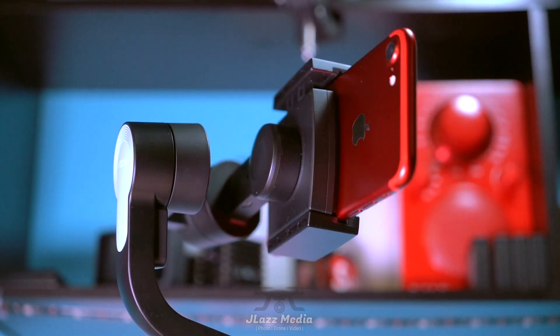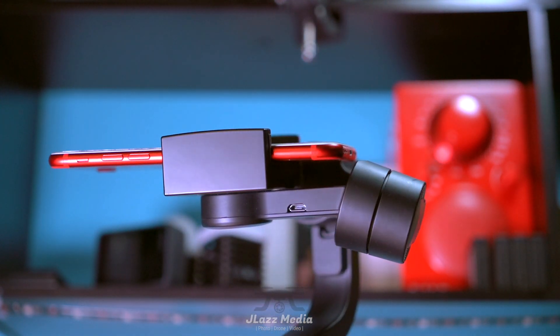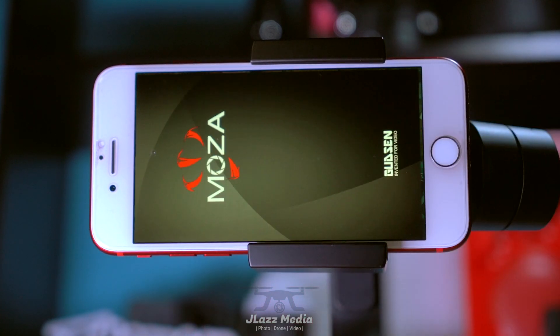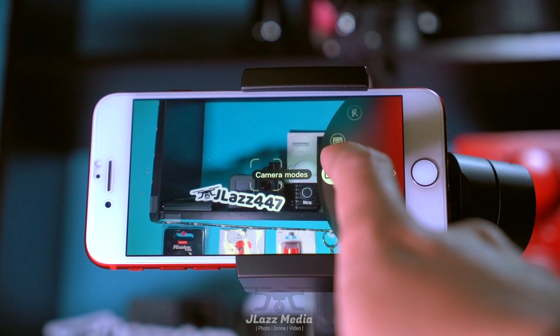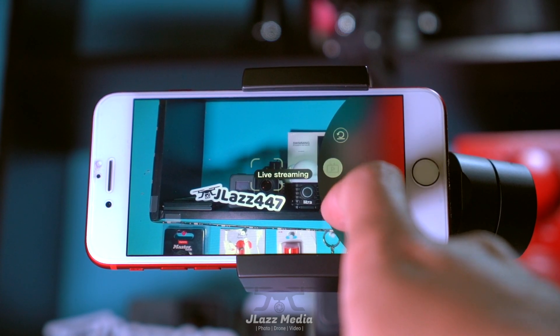Once your phone is installed, you do have a pretty large range of motion. It doesn't go 360 degrees, but you can go back and forth pretty freely. You can point it straight up and down, and it pairs almost instantly with the Moza app. Once you're in the app, you can change your frame rate, add filters, grids, go into live streaming, and photo mode. It's a pretty intuitive app.